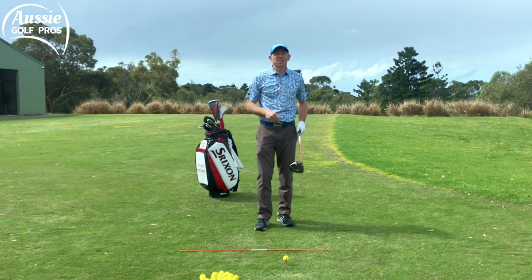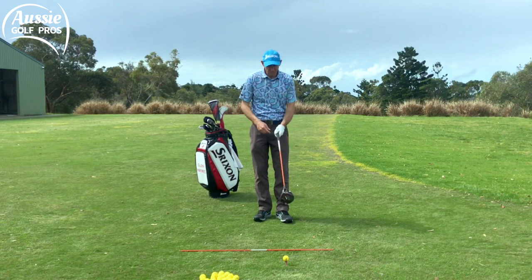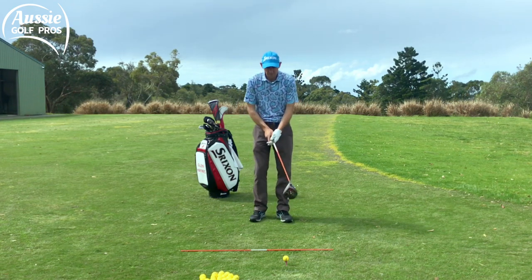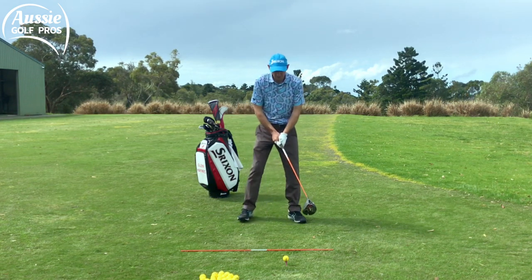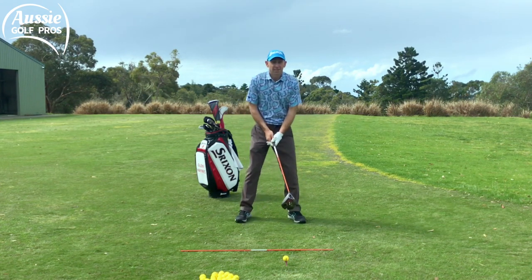Then I want you to reverse it and do it left-handed if you're a right-hander. Switch it around — turn the club upside down and switch your hands around as well. This is going to be a bit challenging for many of you, but it's really good for dexterity, for muscle symmetry, and it's good for your back. It's going to help that speed training.